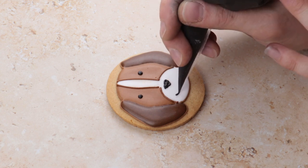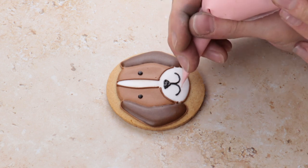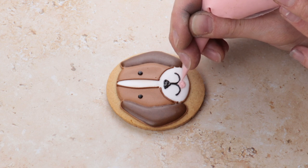And of course, we had to add a little tongue. For that, we just used pink line icing and made a little C underneath the mouth and then filled it in. And there we have it — your dog biscuit is done!